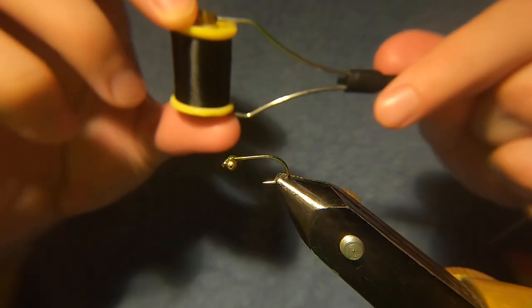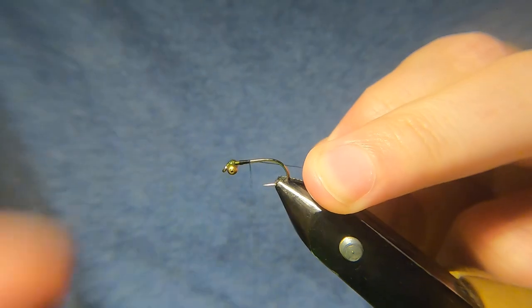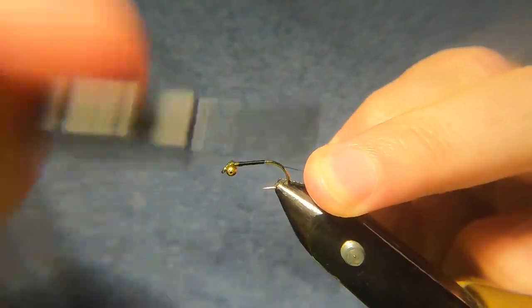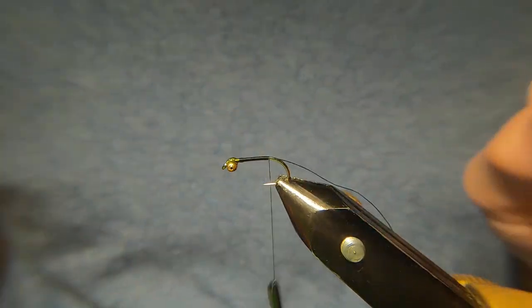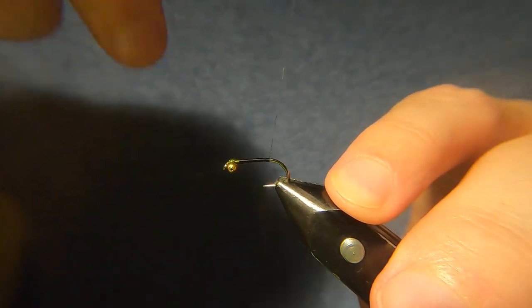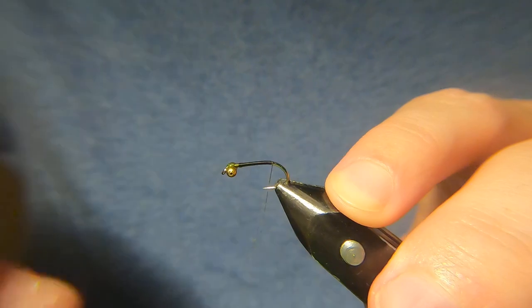The thread I'm going to be using is just a black sheer thread in Fultino. I'll just run down a quick layer of thread, just up to the barb.